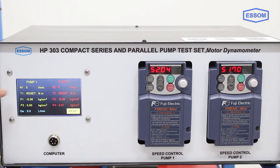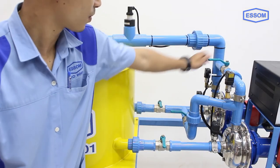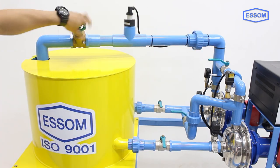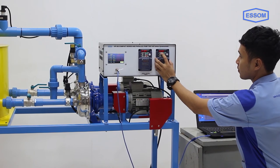A storage tank is mounted on a steel base along with measuring instruments. By manipulating the flow control valves, each pump can be operated individually, or both pumps can be connected in series or parallel.